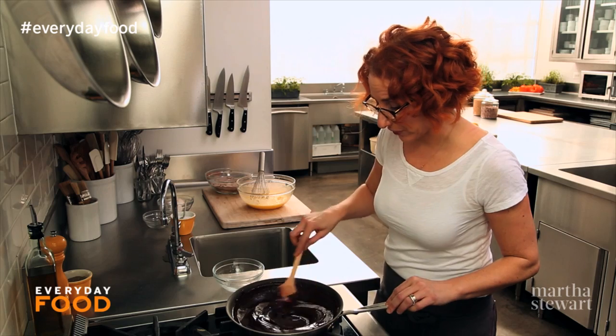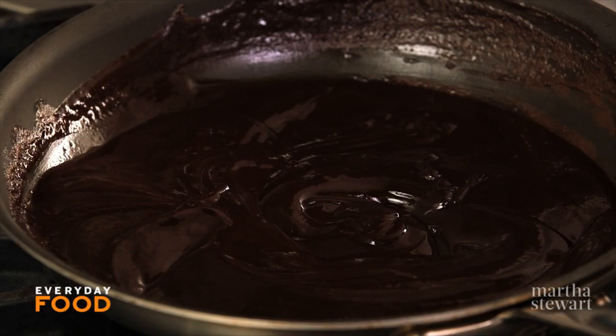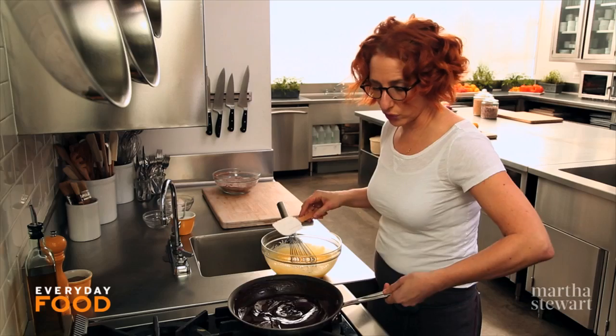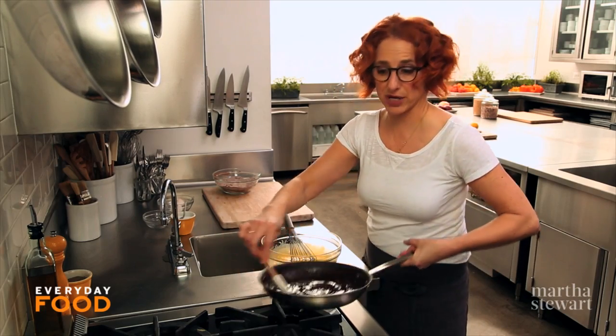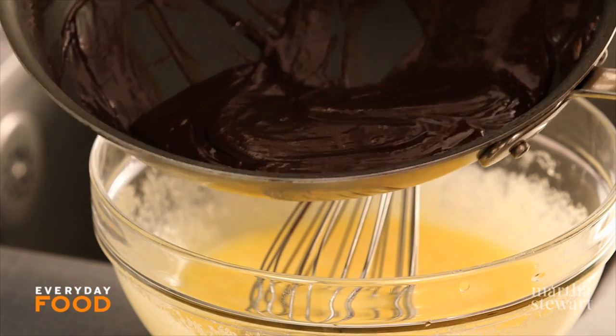Once your chocolate is fully melted and everything is nicely combined, let it sit for about five minutes before you add it to your egg mixture. When your chocolate has had a chance to cool, whisk it into the egg mixture. You don't want the chocolate to be too hot or it will cook the eggs.